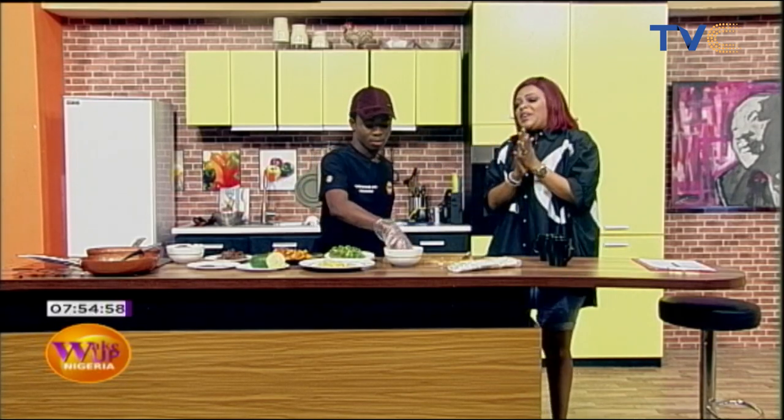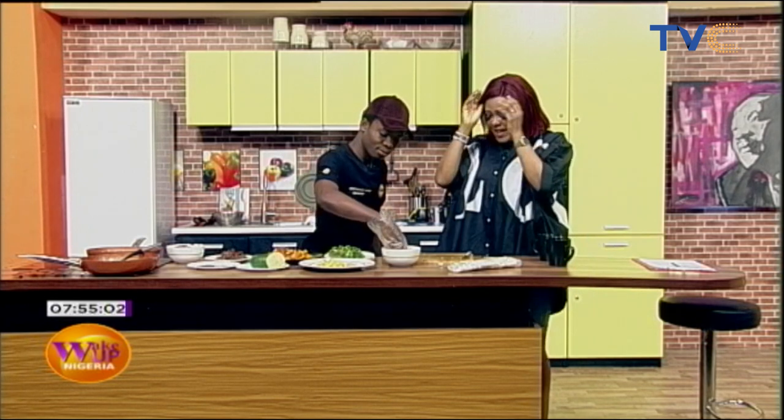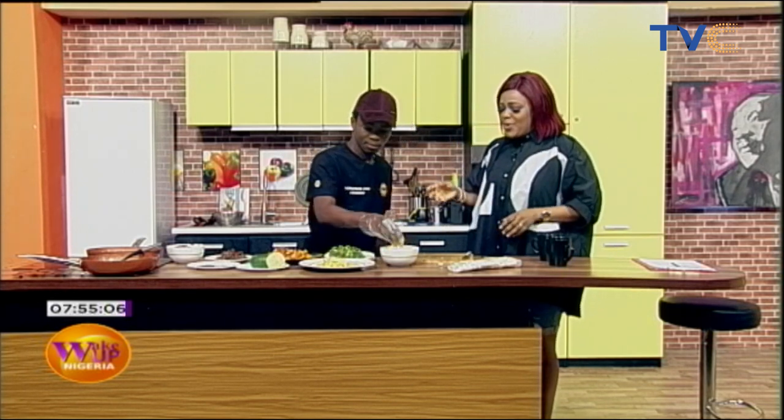We're having a blast in the kitchen here, having a great time with Chef Nathaniel and the team are all excited in the studio about what he's making this morning.